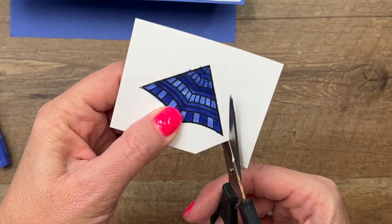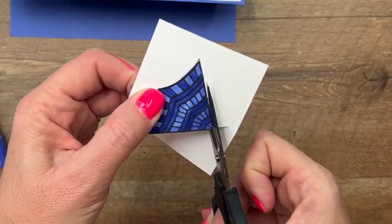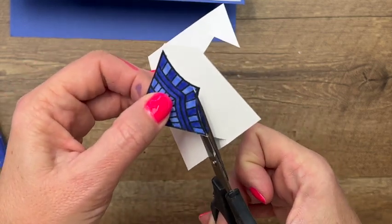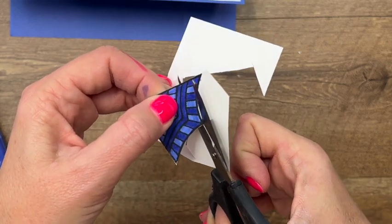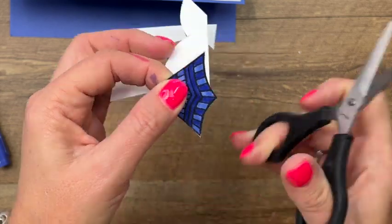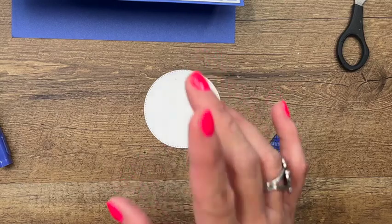Now take your scissors and cut it out. These are really easy to cut — we don't have matching dies but I don't think you need them because you're just cutting straight lines. There's a little bit of a curved line right here but it's still pretty simple.